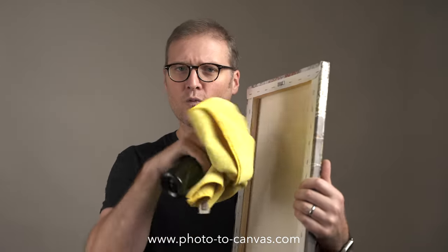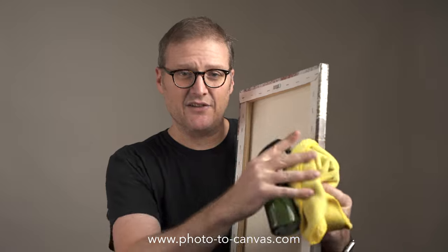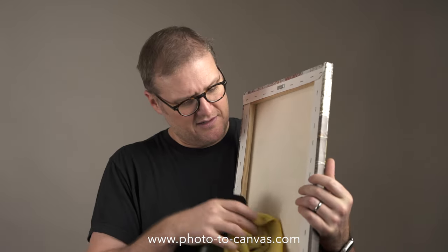I do not like water running down the canvas. You don't need it to pool up, you don't need that much. Even on the edges, you can kind of mist it so it goes down in the cracks. Dab it dry and just let it dry from there.